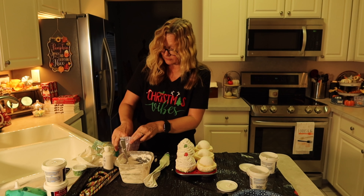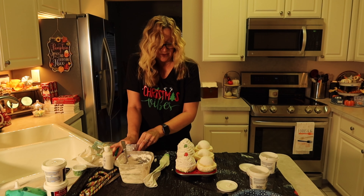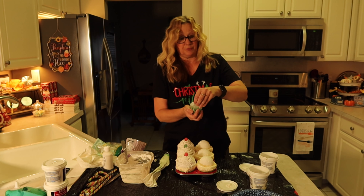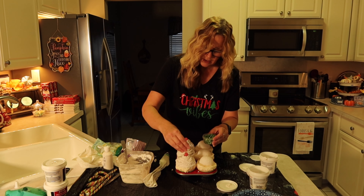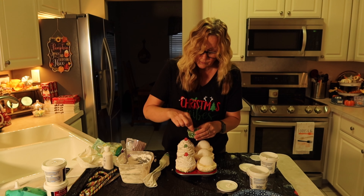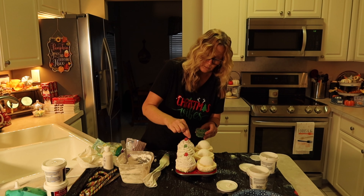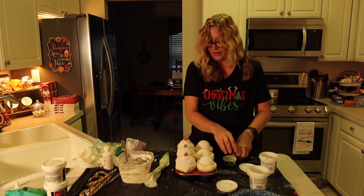Now we're going to add a gumdrop — we'll add red to this one. These are going to be red and green. I'm also going to add these sprinkles — I just don't want this to dry before we're done. I've added some fake sprinkles on there.